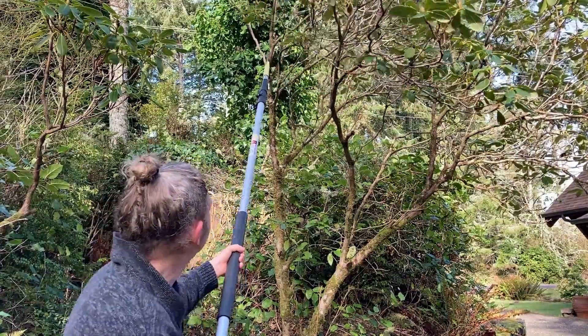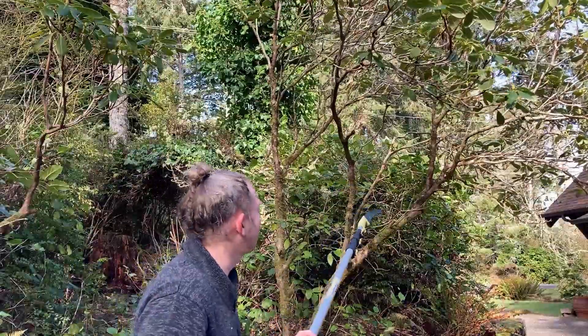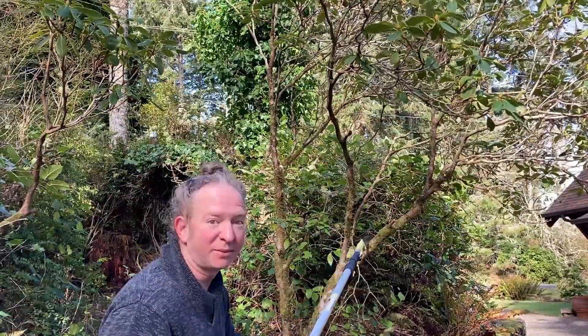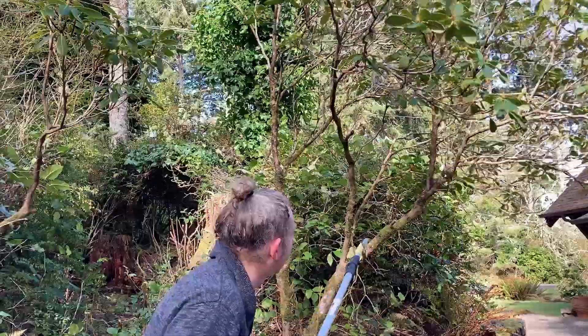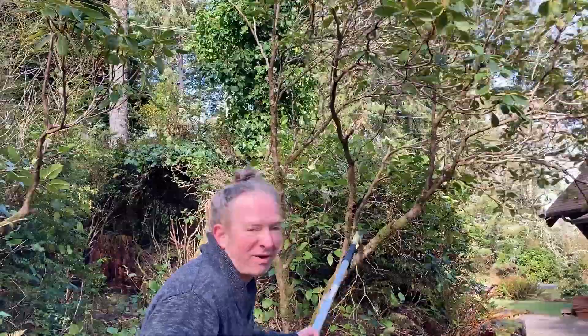This is a wobbly tree so it's kind of hard to get it cut. This is better suited for bigger branches, like maybe this one here — if I wanted to cut this one, I could just do that and eventually it would cut.